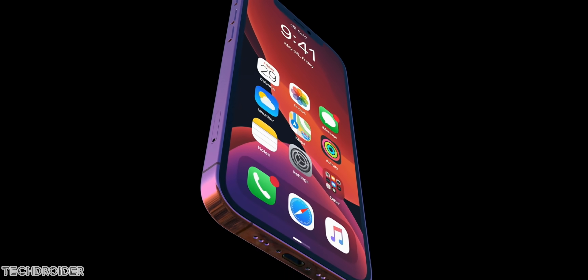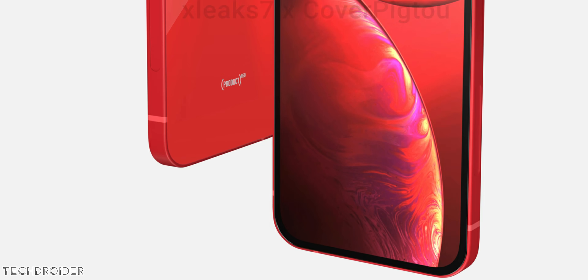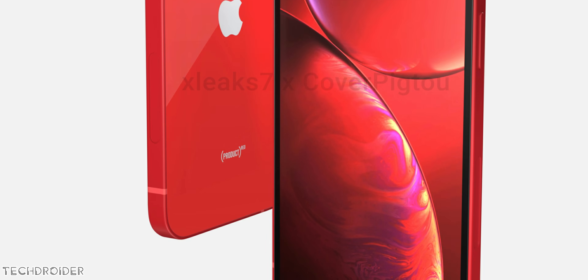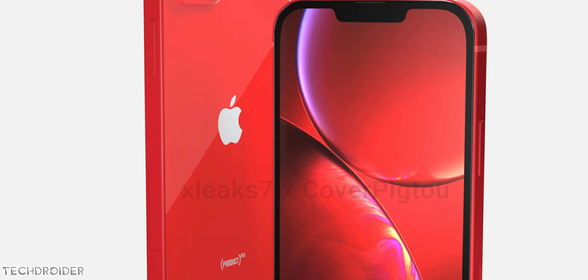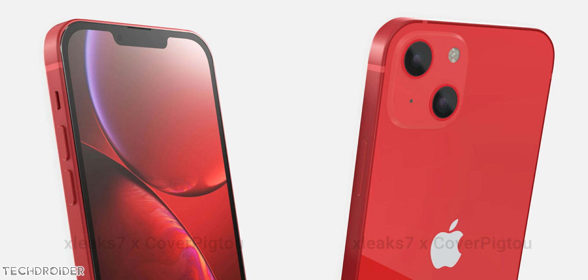Some big changes are also coming to the iPhone 13 and 13 mini, with a diagonal camera design that doesn't look particularly cool. The notch is smaller than before, but the sad part is these models won't get the 120Hz display — they'll still stick with a 60Hz panel.